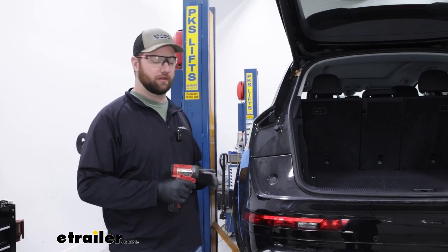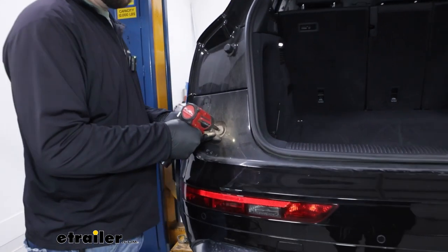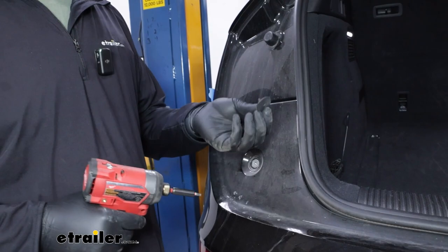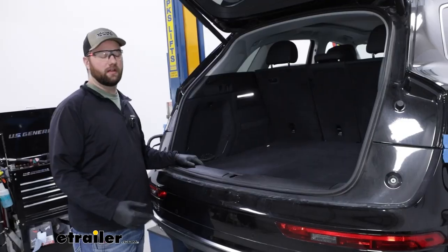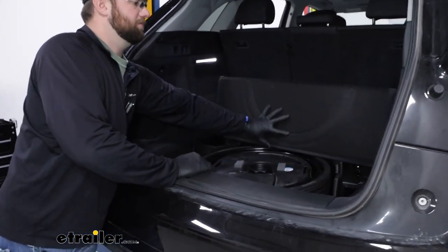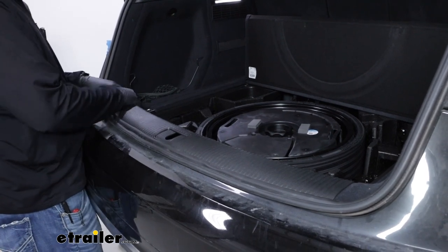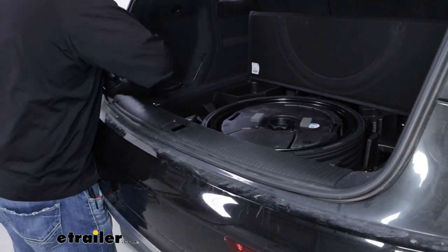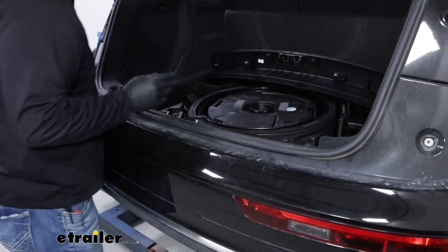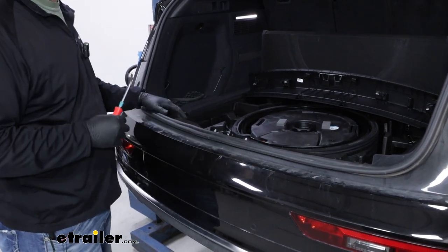Now we'll take a T20 Torx bit and remove these plastic screws that are on either side of our fascia. You want to be really gentle with them because they're not in there very deep, and we'll just set those aside. Now you'll want to take your trunk liner, flip it back, and just prop it up out of the way. Then we'll have to remove this trim here on the back. Sometimes you can pull up on it and it'll pop loose, and other times you may have to use a trim panel tool or a screwdriver to pry up on one edge to get it started.